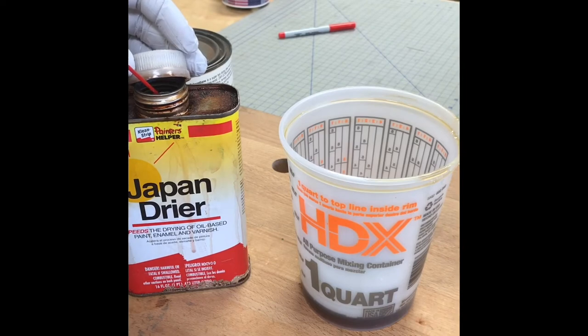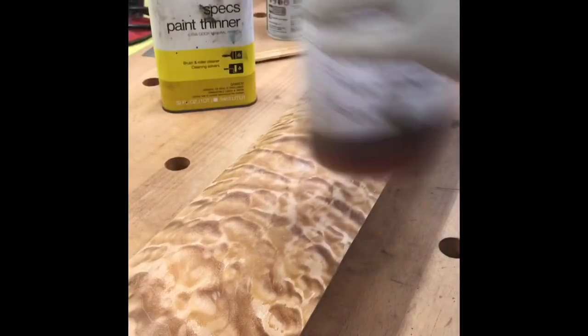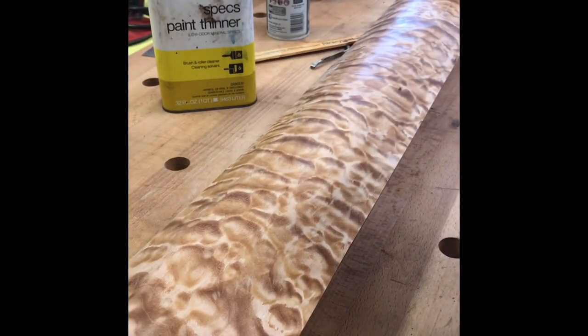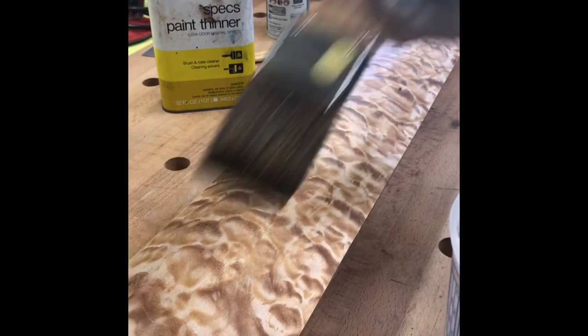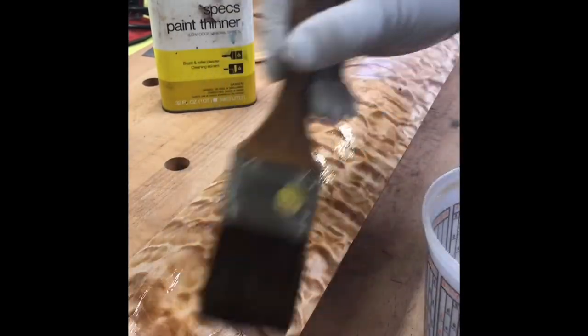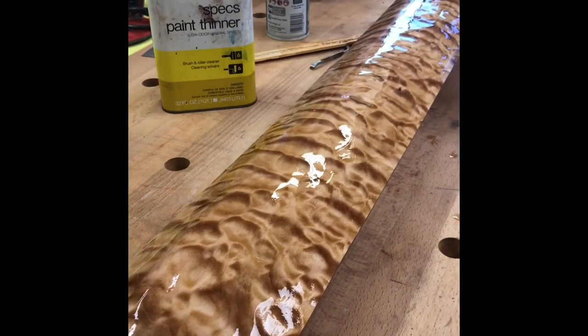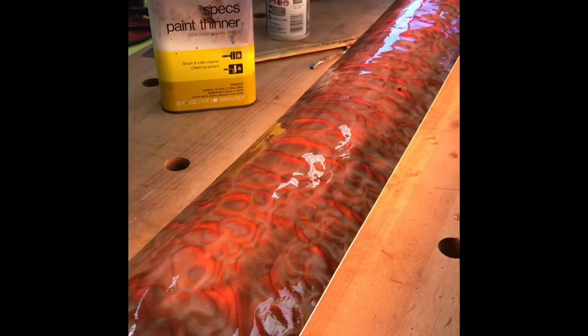Bloxygen prevents any damage from oxygen during storage. Protect the Japan dryer. Then we mix it up. I added a little paint thinner and now we're putting it on the project. This has been epoxied to the curved veneer using a vacuum pump. Now we're just putting four or five coats of varnish, and that's approximately what it'll look like.